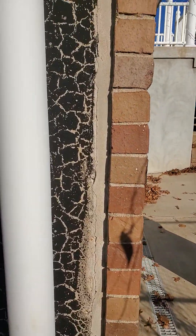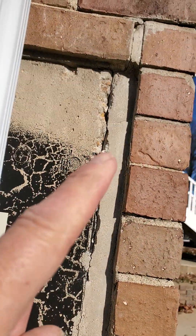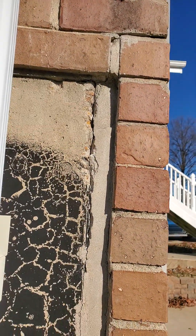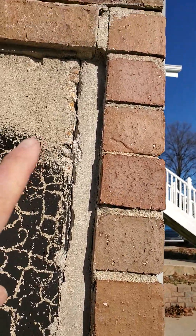Hello folks, today I want to talk about cold joints on concrete again. See right here — you've got one concrete wall poured and this concrete wall poured separately. Why in the world they did not pour these at the same time, I don't know.